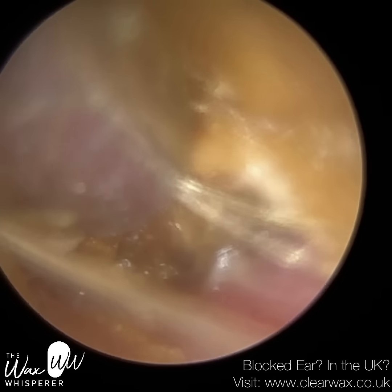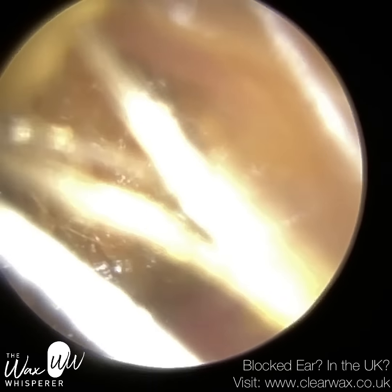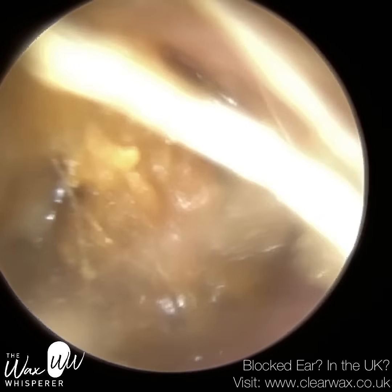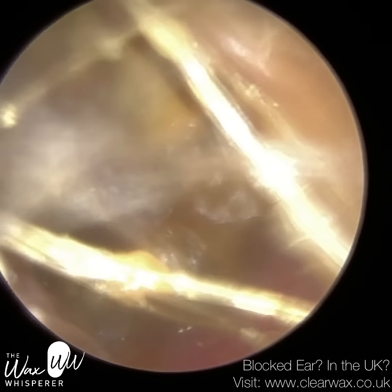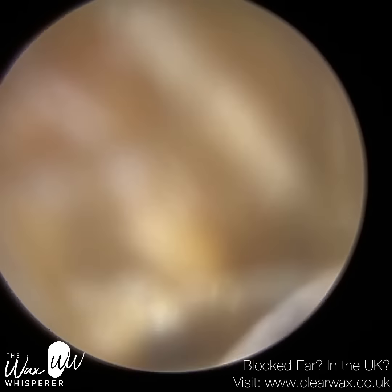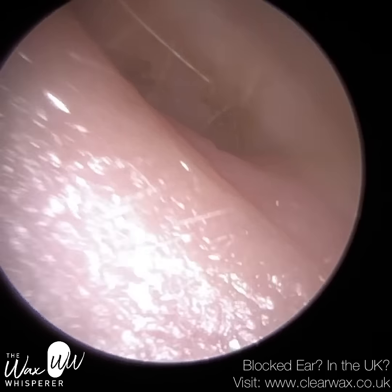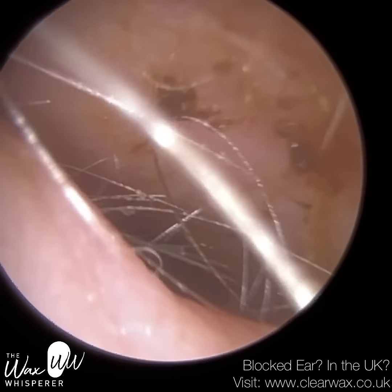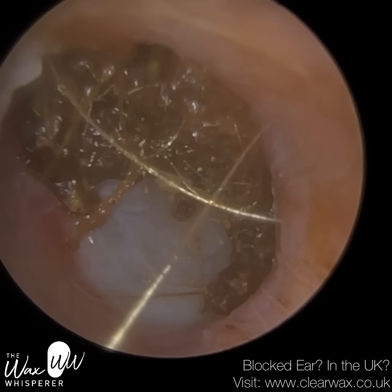Under those circumstances, if the collapsed ear canal is causing significant issues — for example, it's completely obliterating the entrance so no sound can travel through, causing significant hearing loss, or the patient is developing chronic ear infections — an ENT surgeon can perform a meatoplasty, where they trim some of the cartilage away and widen the ear canal. I've managed to remove a large plug of wax there, and I wouldn't have been able to do that without the olive oil spray, which worked a treat.